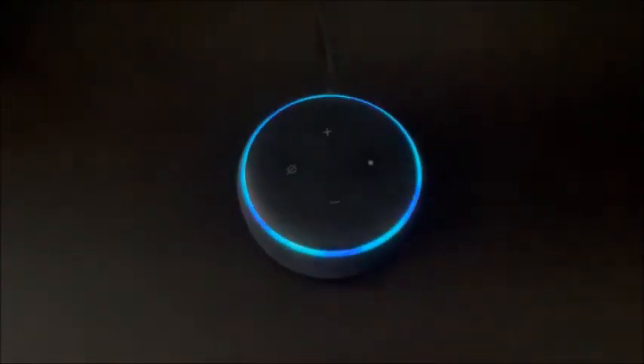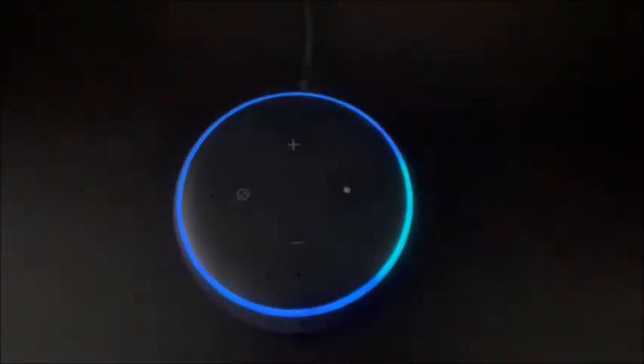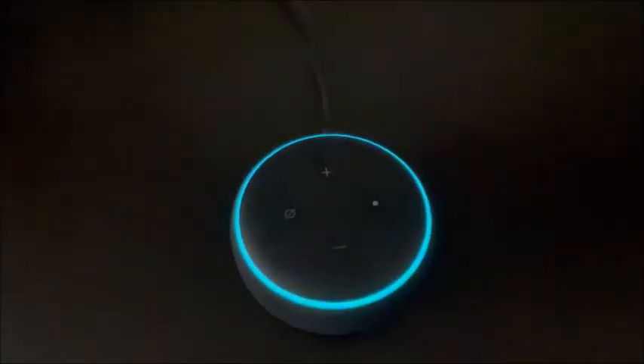It can also play songs. Alexa, play a song. Sure, here's a custom mix just for you. You can also ask riddles — Alexa, ask a riddle. What's something you can hold but not see? Your breath!